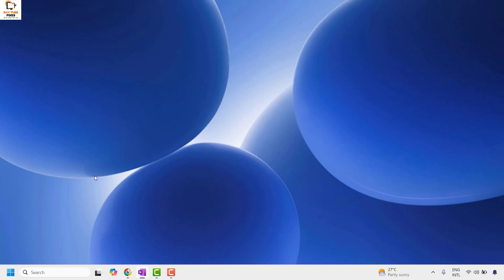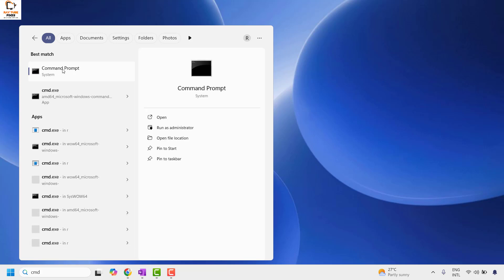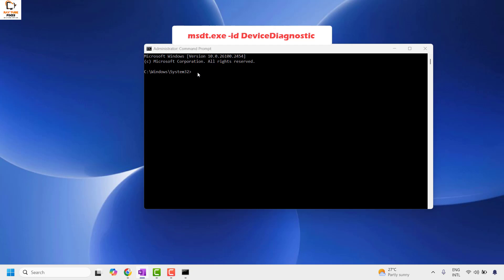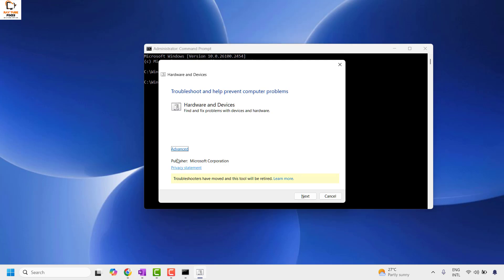If you are still facing a problem, the next step is to run the diagnostic tool to fix the problem. Open Command Prompt by typing cmd in the search window, right-click and select Run as administrator. If you get a User Account Control prompt, click Yes. Once the Command Prompt is open, type the command: msdt.exe -id DeviceDiagnostic and hit Enter. You can also copy and paste the command from the video description. This should open the diagnostic tool for hardware and devices. Choose Advanced, check Apply repairs automatically, and click Next — this will try to detect the problem on your computer and fix any hardware or device issues automatically.